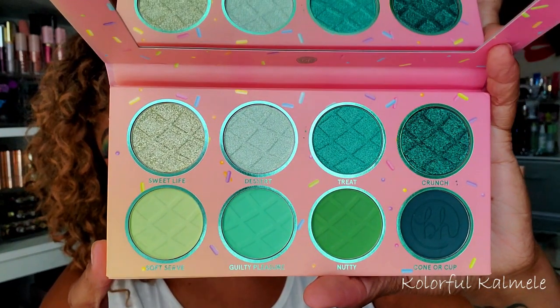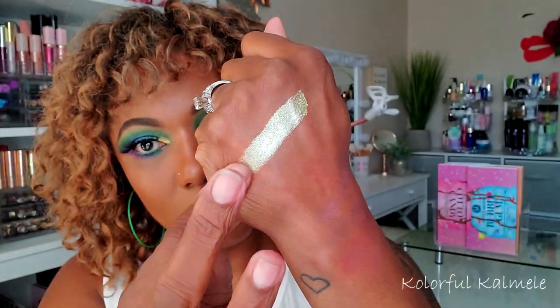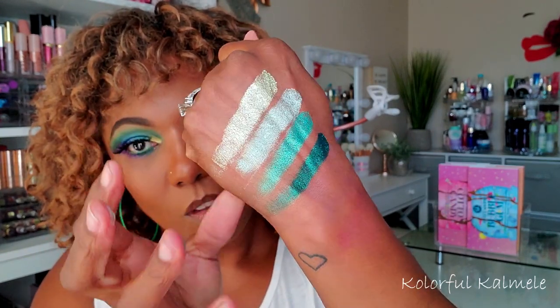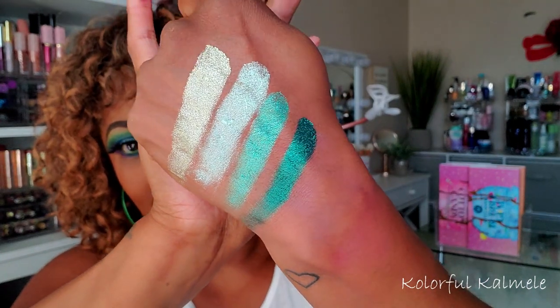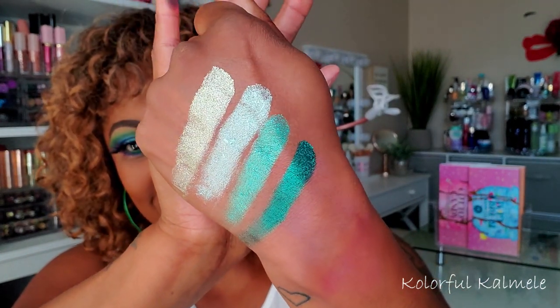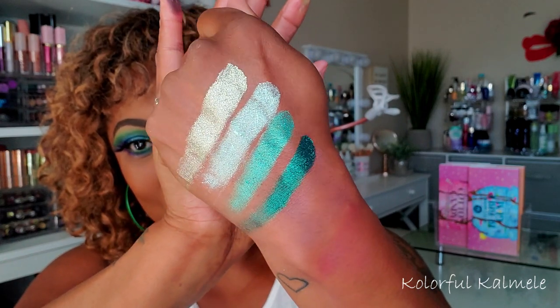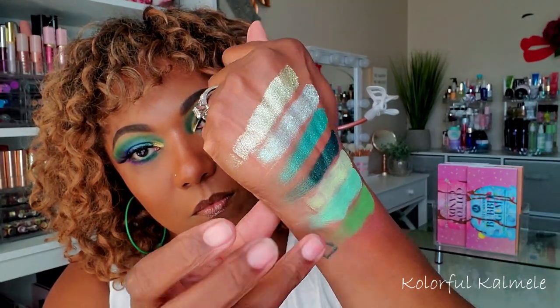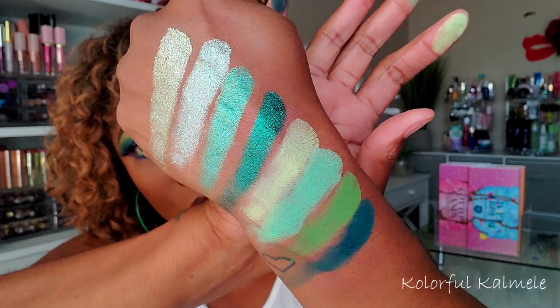Next we have Pistachio — look at these greens, so pretty! That's what Pistachio looks like, so let's swatch her. Oh lord have mercy, that dark green — do you see that?! Oh my goodness, so pretty. If I didn't already have a green look on today I might be using this palette. And those are the mattes.